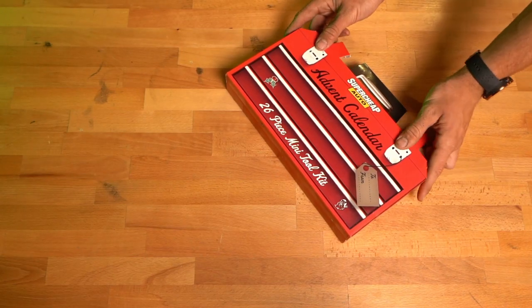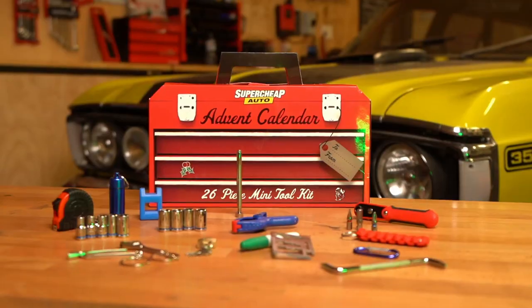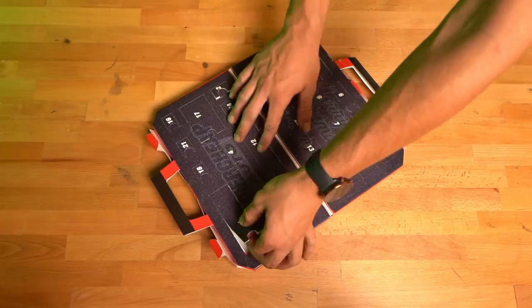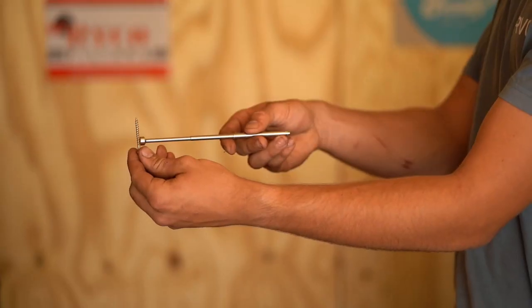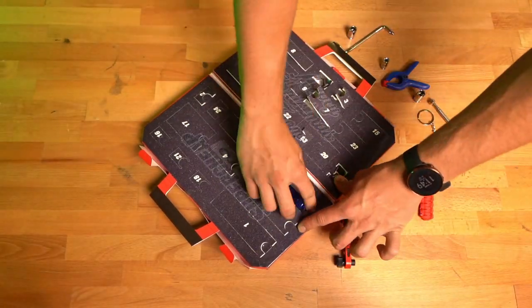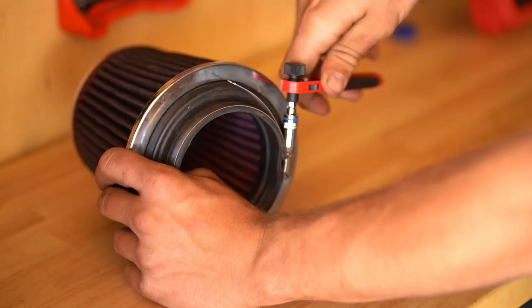Ho ho ho! Does your shed or house need some Christmas cheer? Check out this advent calendar here! Stuffed with 26 mini-tools, gadgets galore, plus four 10 mil sockets and much, much more.